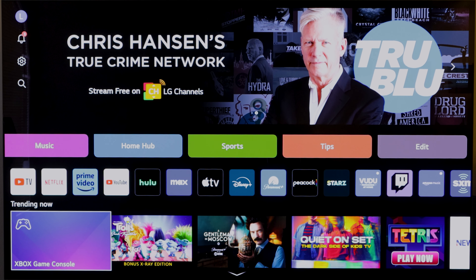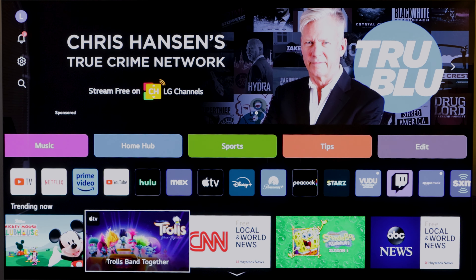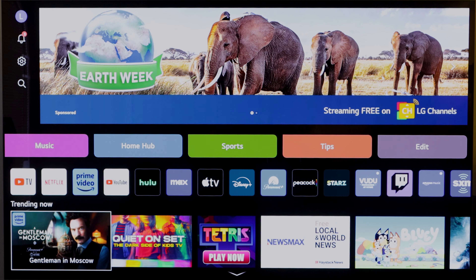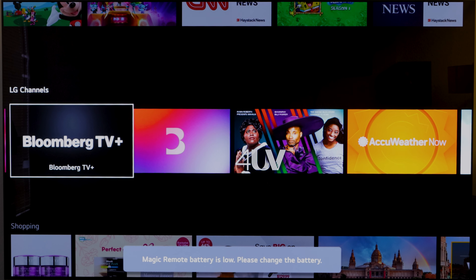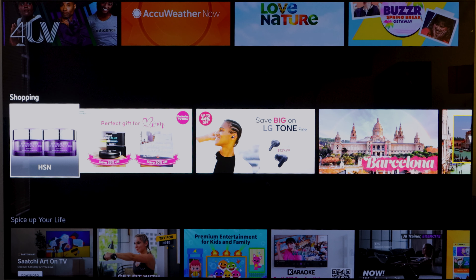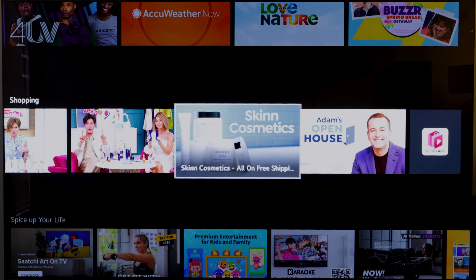Down here we have What's Trending Now — for some reason it has my Xbox game console, but we also have different TV shows that, once you click on them, take you to whatever service they're connected to. LG Channels is the free TV service where you can watch something like Antenna TV for free. Thanks to LG Shopping, you can also purchase stuff here — I don't know why anybody would do that, but you have the choice.